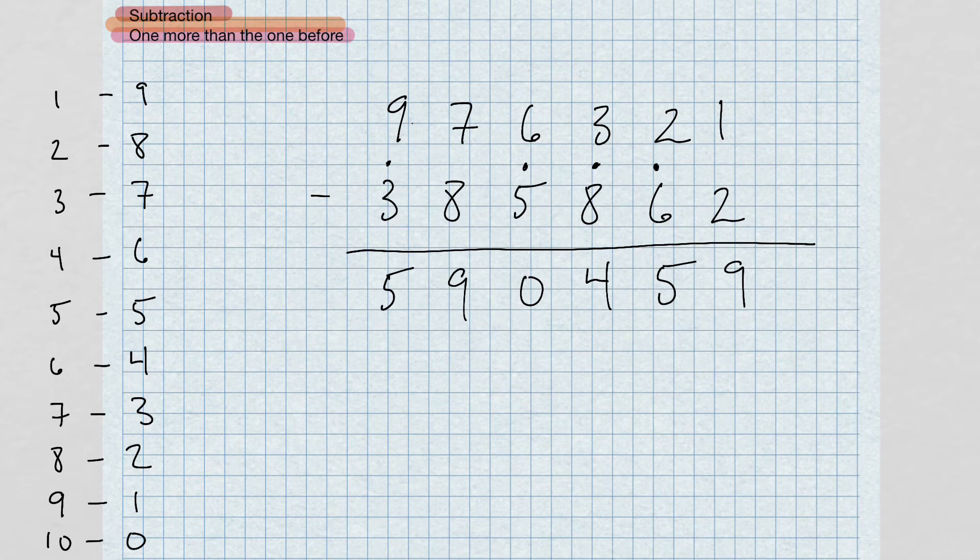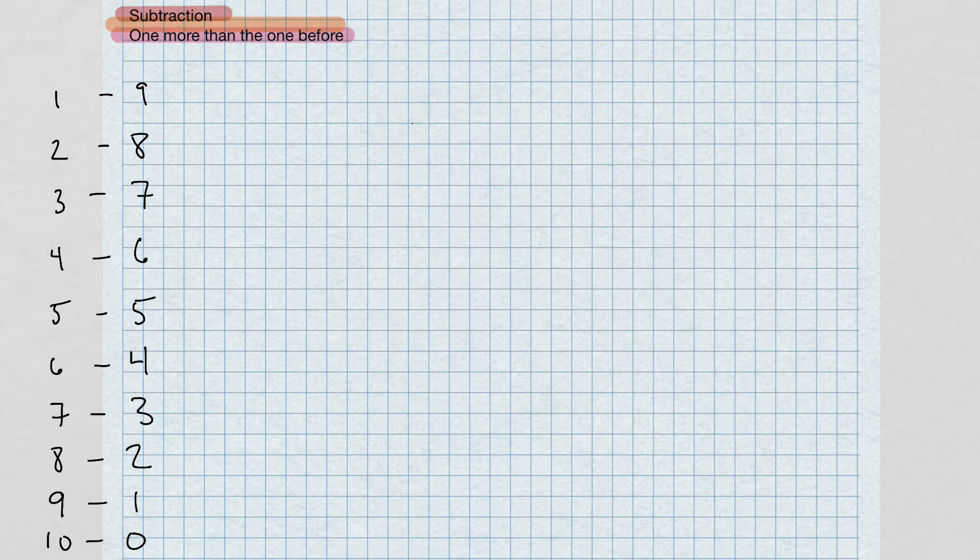I'll slow it down again, but I just wanted to show you how fast you're able to do this. Once you get this method down, you're going to be speeding through subtraction faster than anybody you know. This is my favorite method — the one I use whenever I do subtraction.